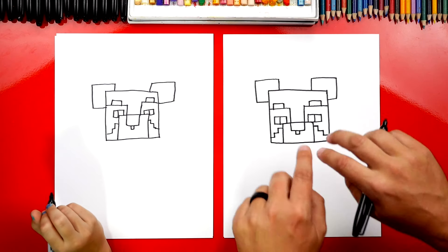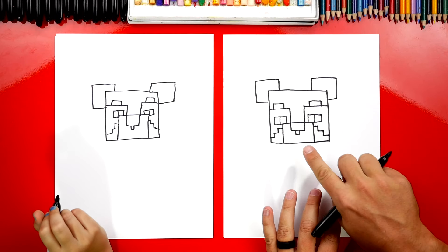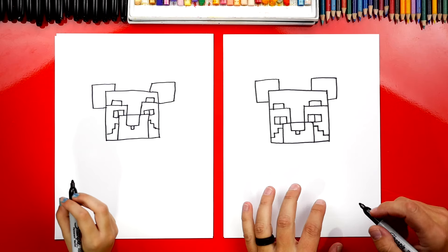Now we're going to color in each of these shapes on his face and also his ears and his nose. We are going to fast forward this part, so you guys at home remember to pause the video to take that extra time to color in your panda. Are you ready to fast forward?